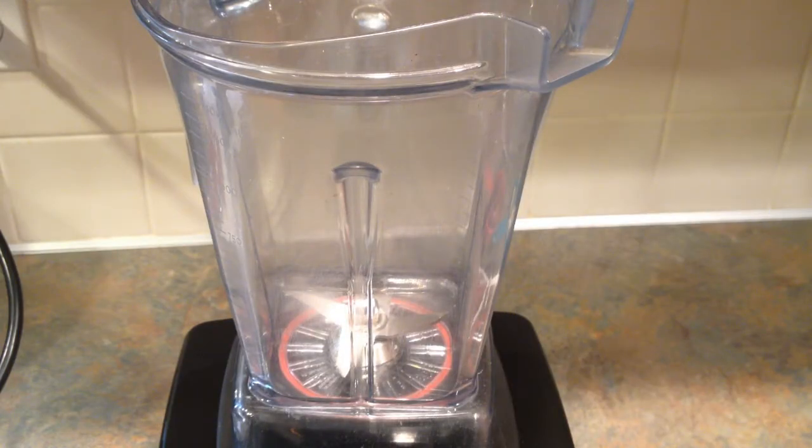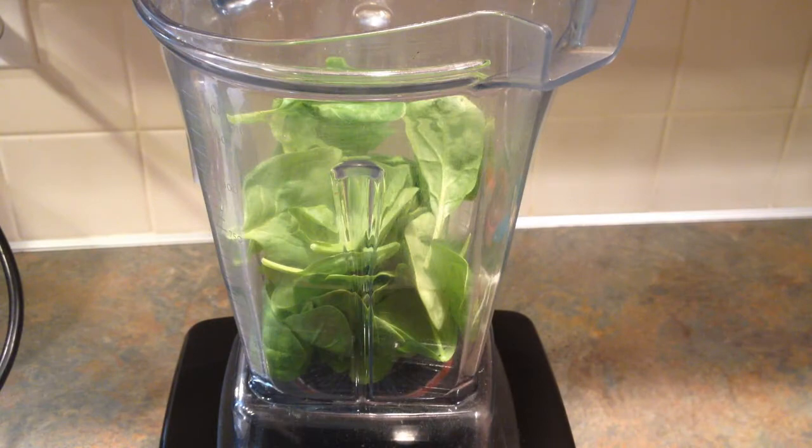Hey, it's Lee, and today I wanted to share with you another smoothie recipe. This one is the strawberry pomegranate green smoothie. Start by adding one cup of spinach to your blender.